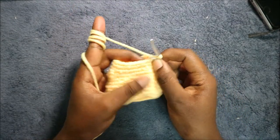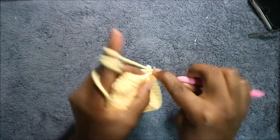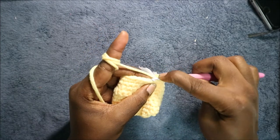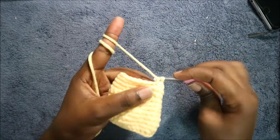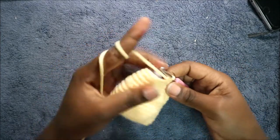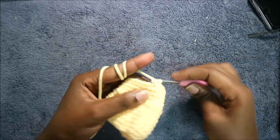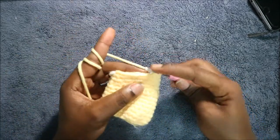After you're done with that, in our 14th row, we're going to start by doing four single crochets first — 1, 2, 3, 4 — and then after that we are going to decrease. Then we're going to do nine single crochets — 1 through 9 — and then we're going to decrease again one more time.